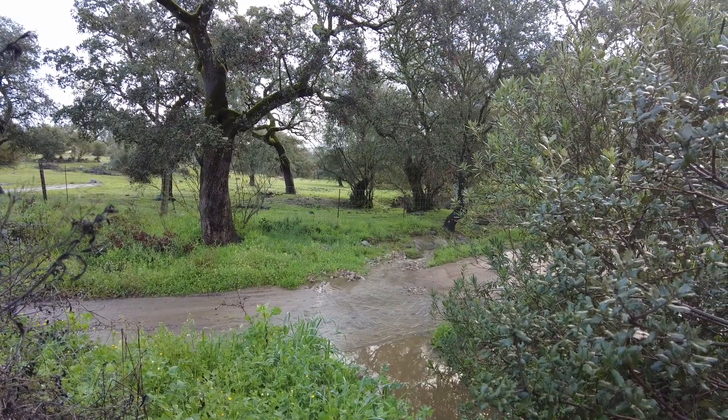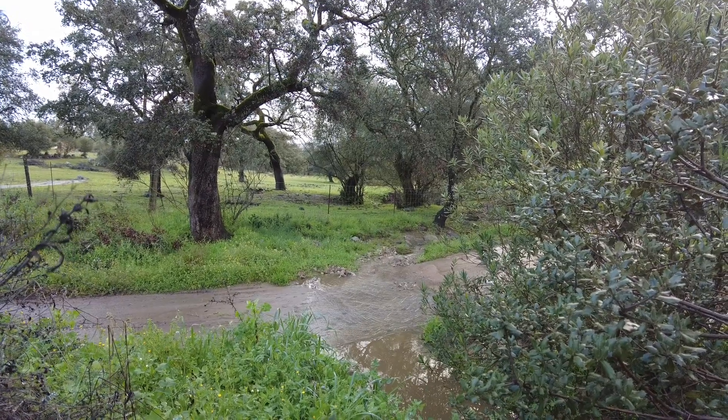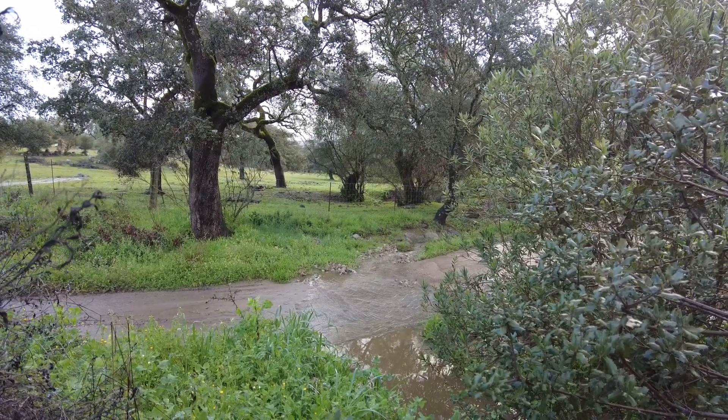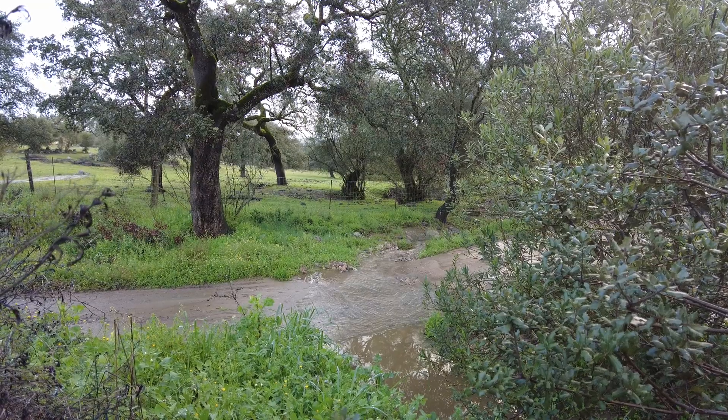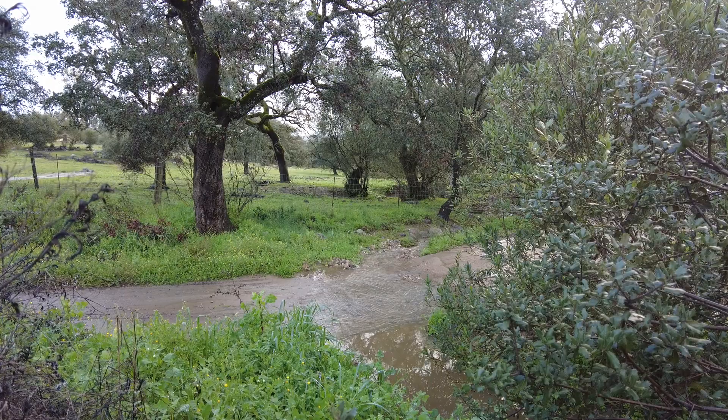Welcome to the Suerte del Molino farm in Andalusia, Spain. Whatever we do here at this stage is all about water retention.